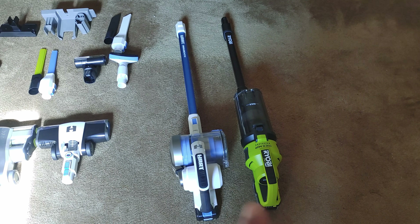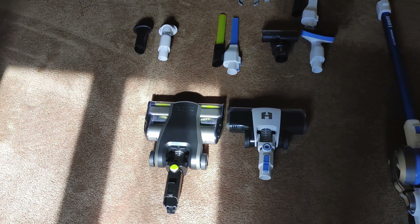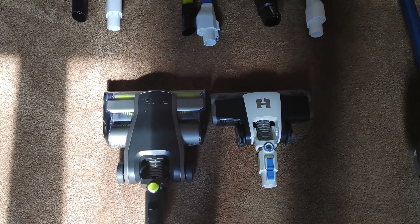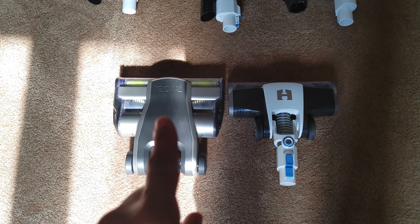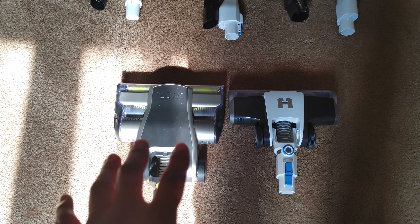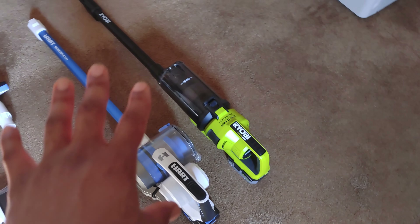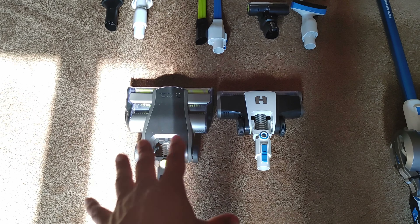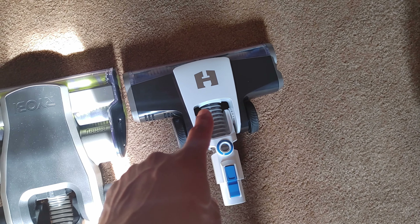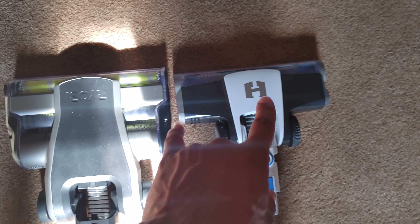Now this Ryobi vacuum is not a 100% equal comparison, mainly because the brushes — the rollers — this one has the dual rollers. There's a Ryobi version that has a single roller, but all of that's the same; it's just that the rollers are different. So this is the dual roller model, so we're not going to talk too much about that.